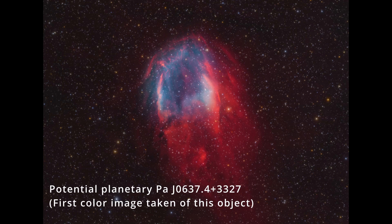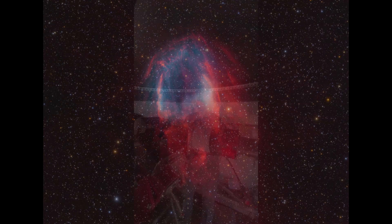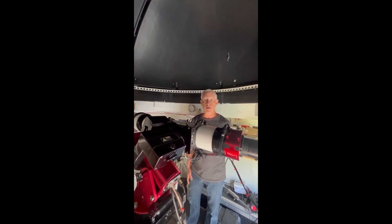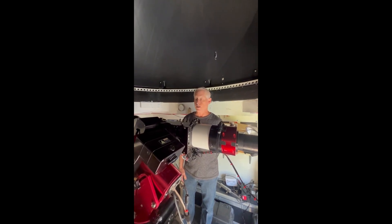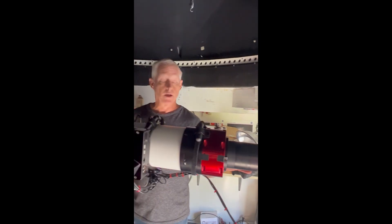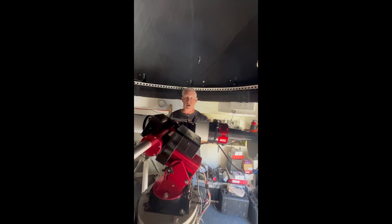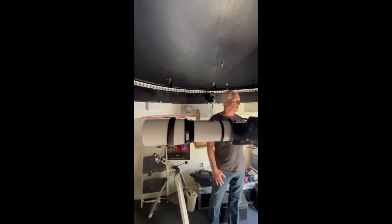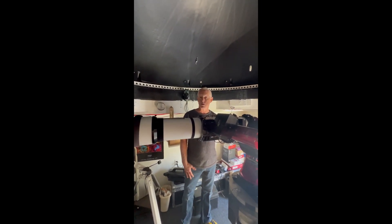We've got several others in the queue right now that we're working on that hopefully will be some of the first color amateur images ever taken. Some people will complain about the focal length — the scope is F8 — but with these new high quantum efficiency CMOS cameras, it's like shooting through an F5 or F6 telescope. And even here at home at an elevation of about 20 feet above sea level, I'm able to produce images of these super faint objects.